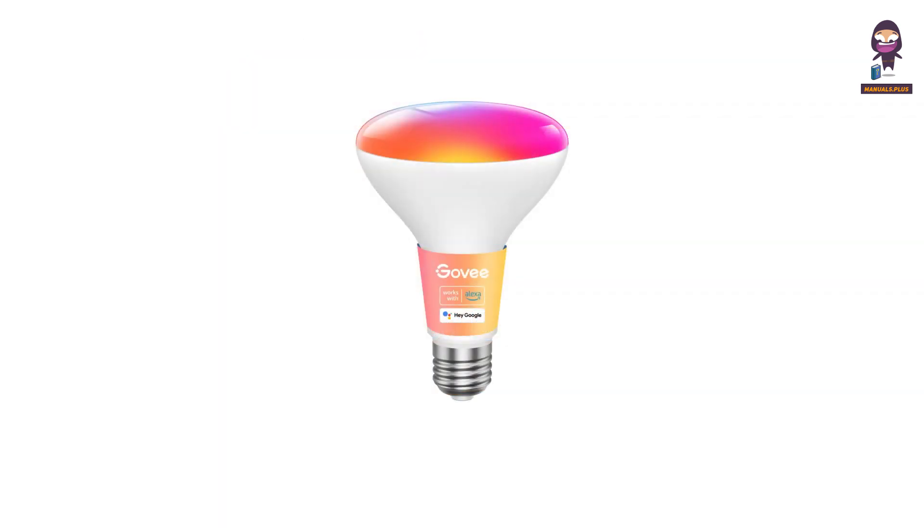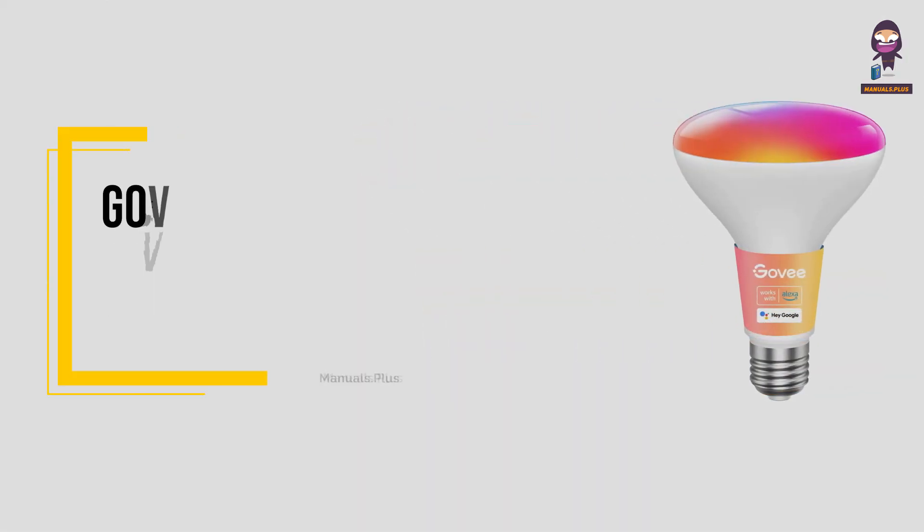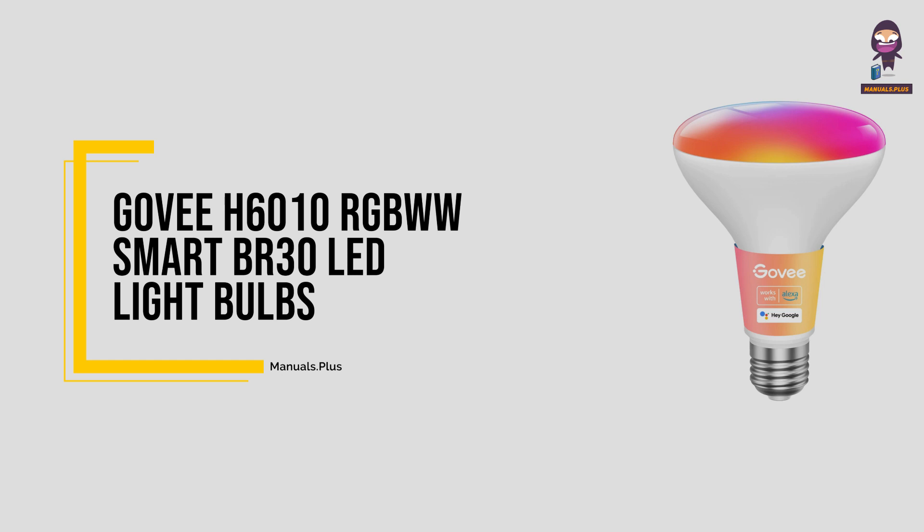Hey, everyone. In this video we're going to take an in-depth look at the GoV H6010 RGBWW Smart BR30 LED Light Bulbs.